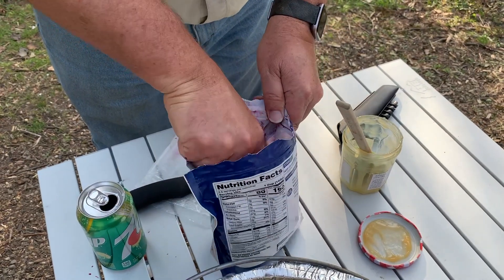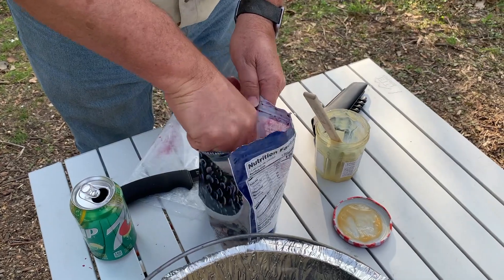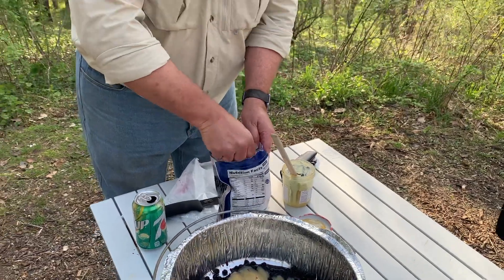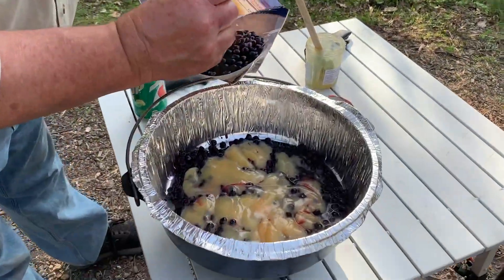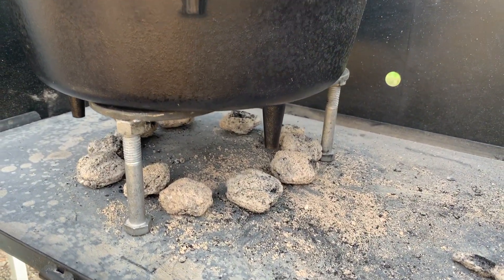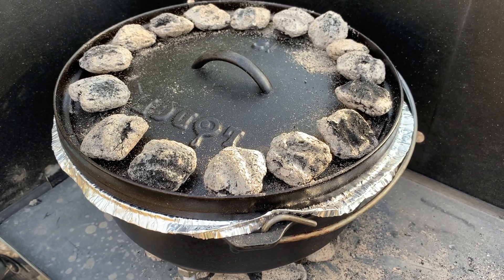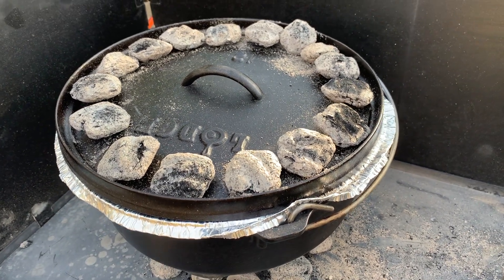We're going to put the lid on. I'm going to put about 16 coals on the top and 10 on the bottom. We're going to bake it for an hour, and I will guarantee you the entire family will love this dessert. We've got the coals on — 16 on top, 10 on the bottom — that's roughly 350 to 375 degrees. I did put it on a trivet, as I've mentioned in previous videos. One of the most frequent fails of Dutch oven cooking is burning the bottom of baked goods, so I've got it up on a trivet to keep the bottom a little cooler.